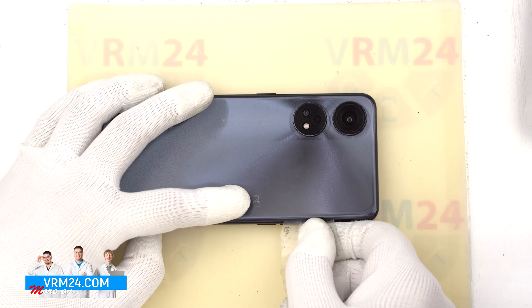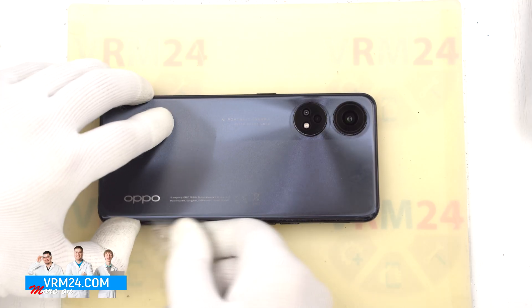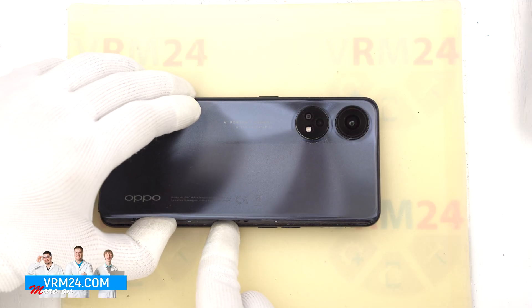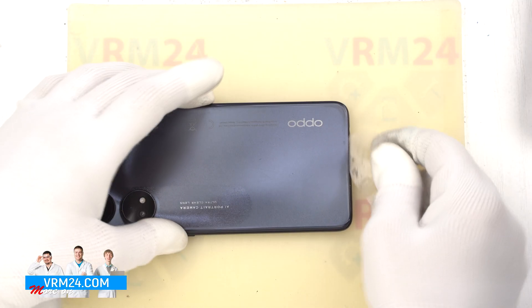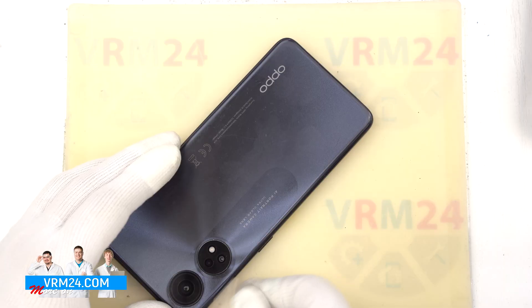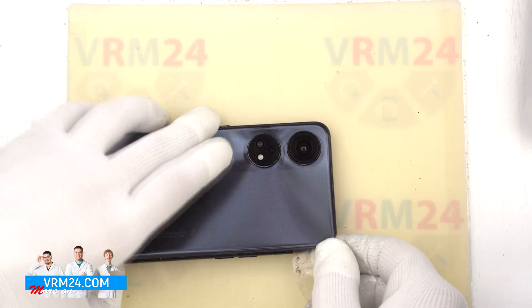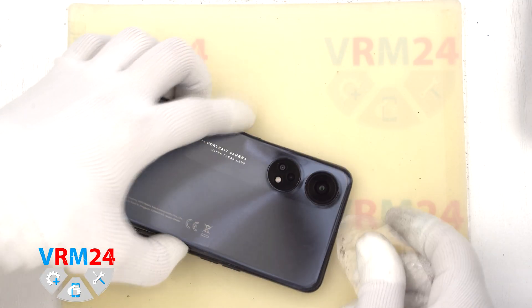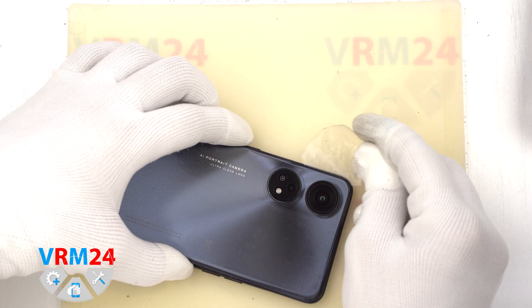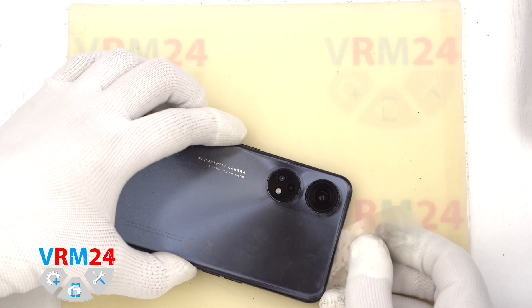We also need to be careful around the side buttons, as the cables may be located there. So we try to open the cover. And as we understand, the cover is additionally glued in the camera area. We will need to pass the tool additionally in this area, being careful not to accidentally damage the lenses or any other part of the cameras. We try to cut the glue base carefully from different sides and different angles.